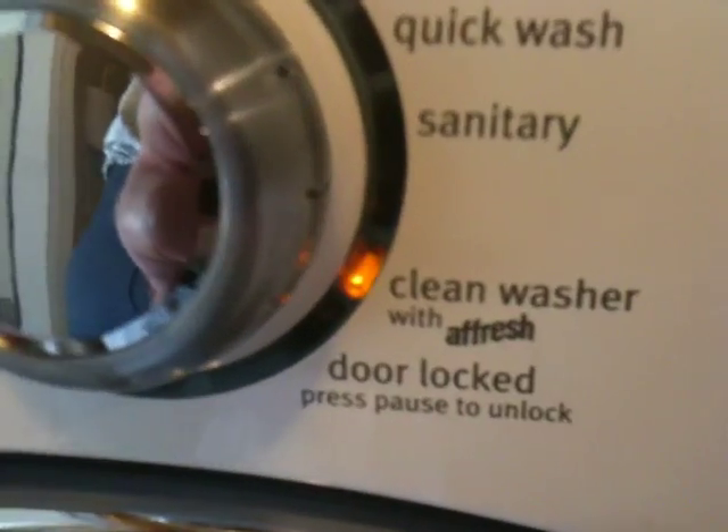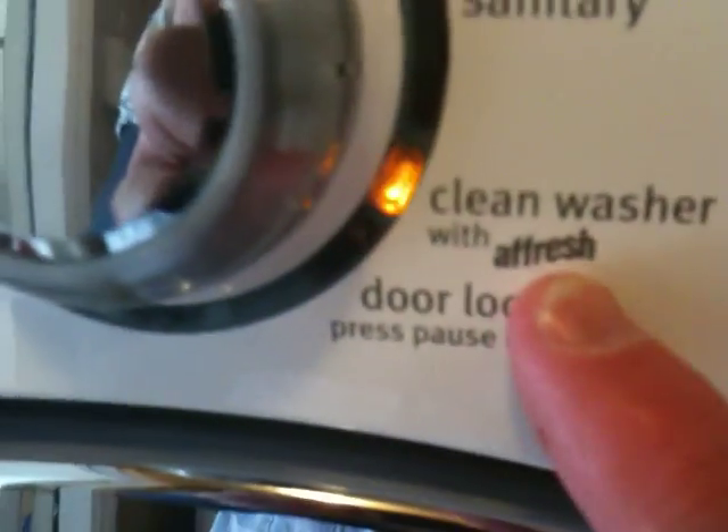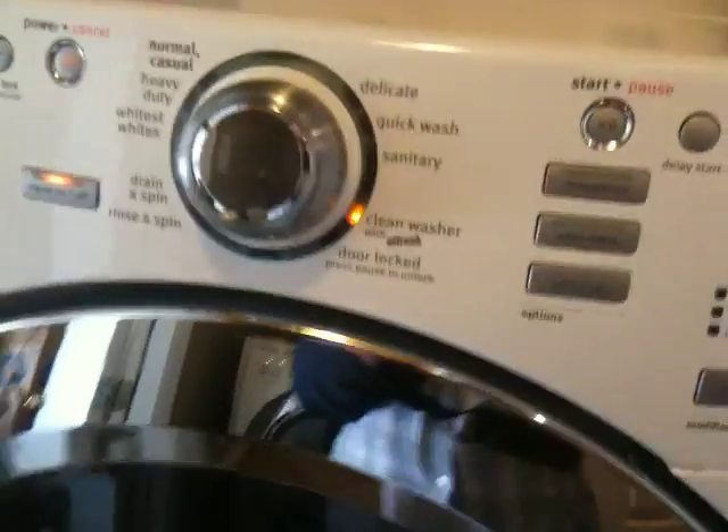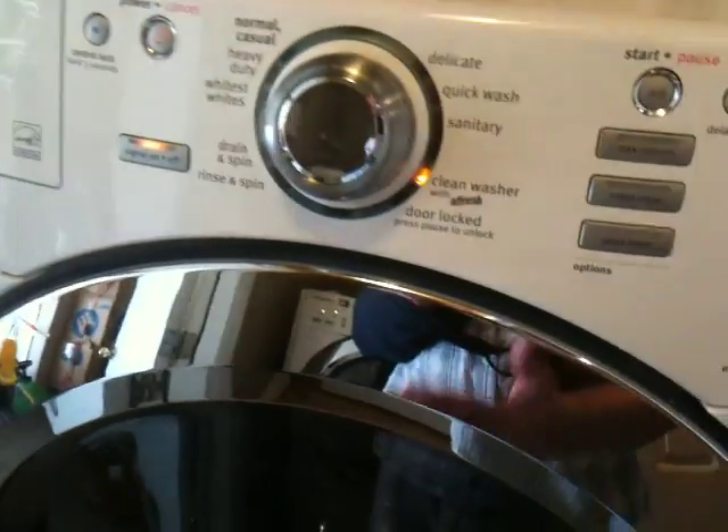We're actually either using this Affresh cleaner here or liquid chlorine bleach. It heats the water itself. The machine's got its own heater. It heats the water up until it's steaming inside and steam cleans the inside of the stainless steel drum so that when you wash clothes, you're washing clothes in a sanitized clean drum.